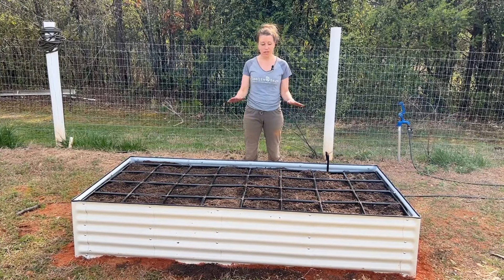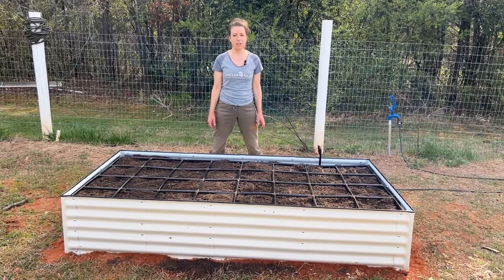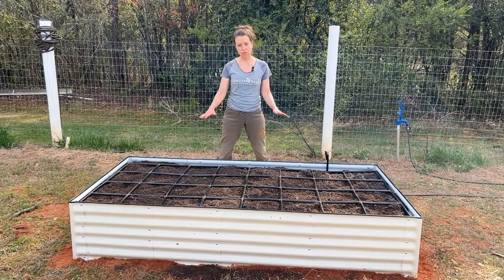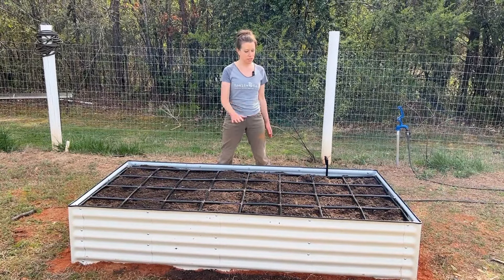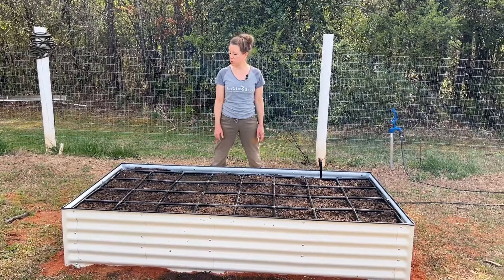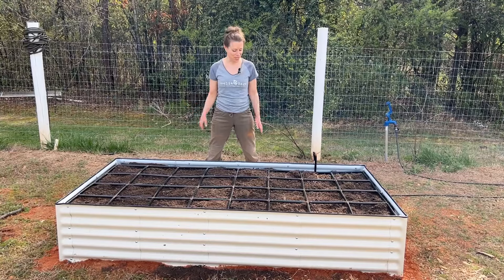So I think we're pretty good to go now. There is going to be some settling, of course. It's going to rain in the next couple of days, so I'm going to wait till after that to plant so I can see how everything settles. I might top this off with some more mixed soil and compost before I plant, and other than that I'm really excited about this bed.